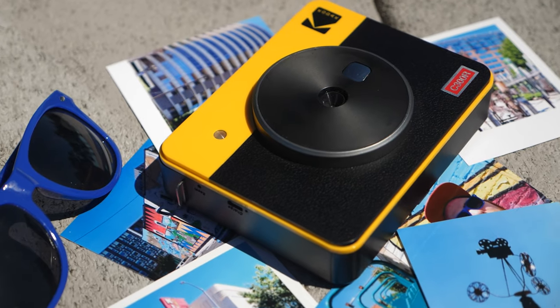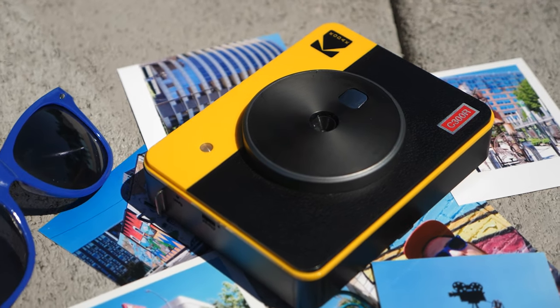Today we'll be talking about the Kodak Mini 3 Retro. It is a camera and a Bluetooth printer. We'll be going over all the specs and we'll be taking it out into the field to find out if this camera is any good.